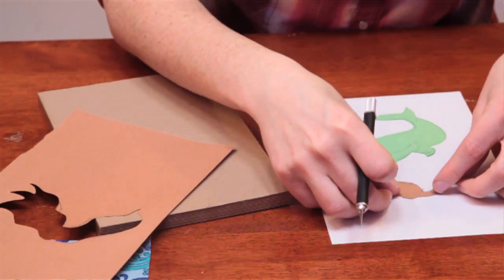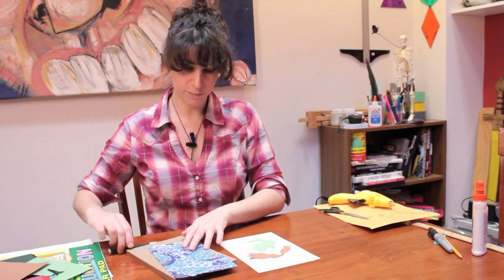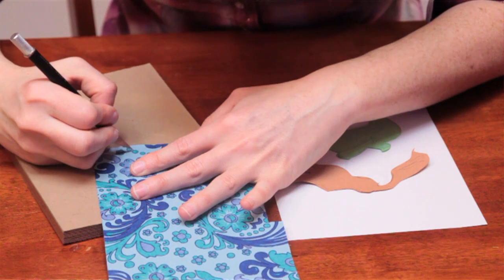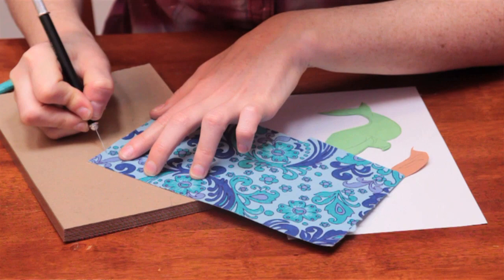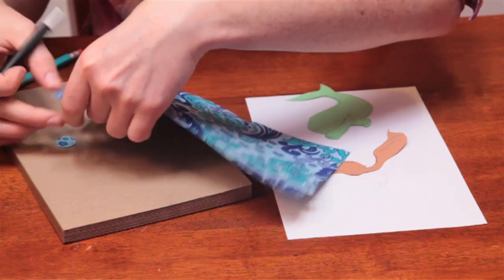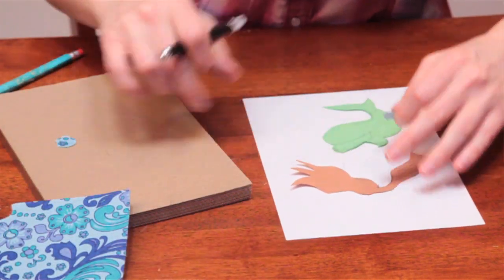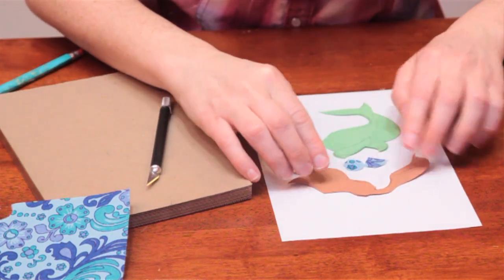There's my mermaid's hair. Now I'm going to make her a little bikini top — seashells — and I'm going to do that on the back. I've taken some decorative paper. This paper's a little bit thicker, a little bit more difficult to cut out, but I got it. And now I'll attach those to my mermaid.